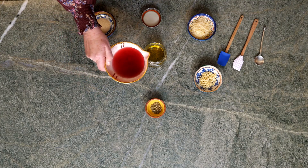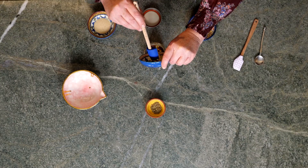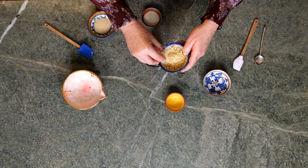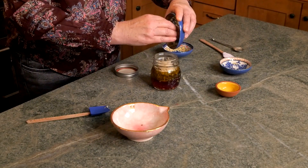Now to make the dressing, I start with a base of extra virgin olive oil and I'm mixing everything in a glass jar. I'm adding some red wine vinegar, some minced garlic — oh I love garlic — it isn't an Italian salad without some Italian seasoning, some freshly grated parmesan cheese, and some onion powder. This is going to really meld nicely with the olive oil.